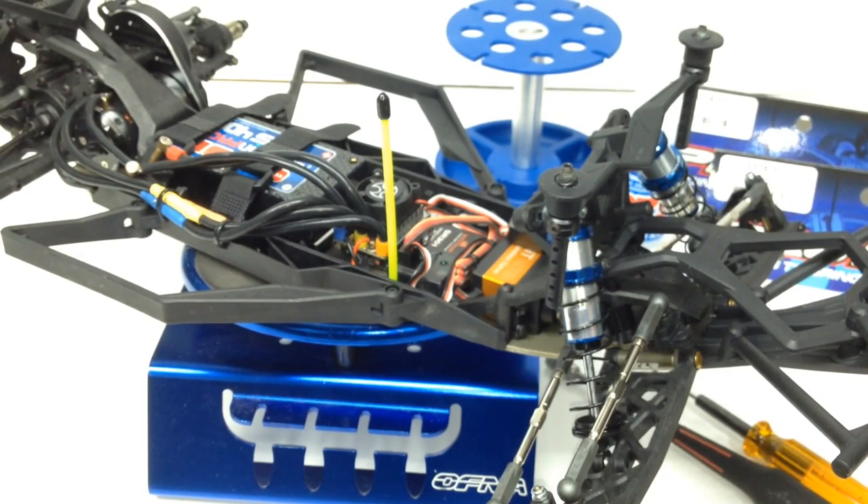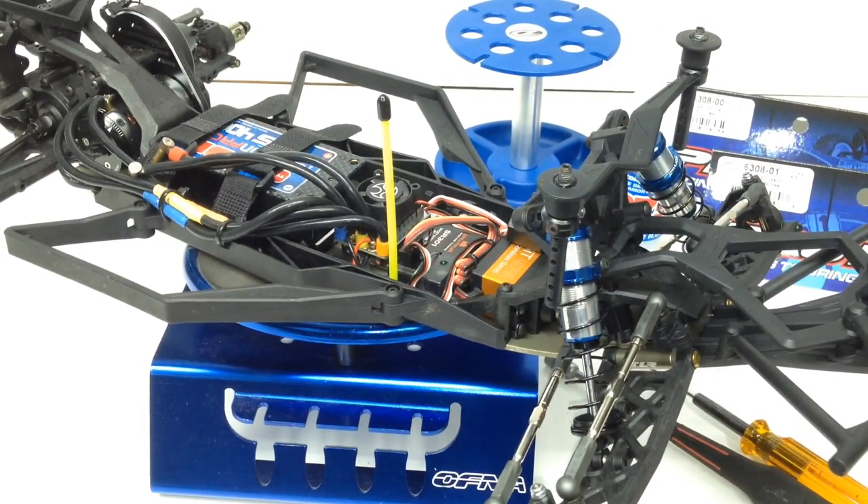I also have some extra springs I'm going to be testing out to get the setup exactly the same as, if not better than, the TLR. Hopefully you guys enjoyed this video of the ProLine ProSpec shocks. These things can pretty much mount to most short course trucks. Take a look at the link in the video description below — that'll take you right over to ProLine.com. Thumbs up and subscribe. That's it for now guys, over and out.